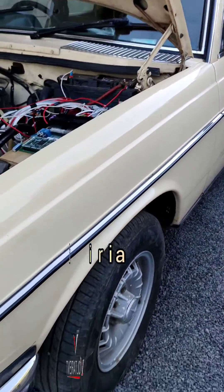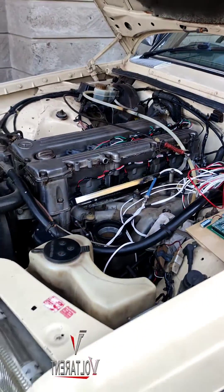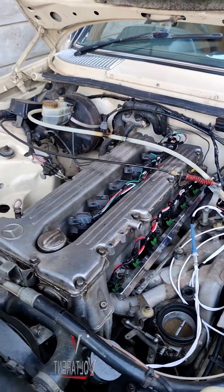Hello guys, Peter Amberia here. So this is another W123, but this time around it has the M110 engine, a six-cylinder 2.8-liter engine.